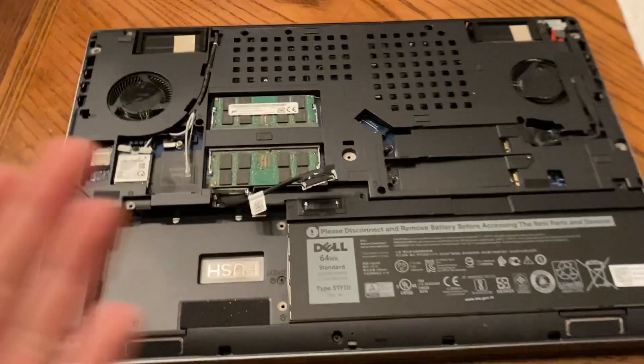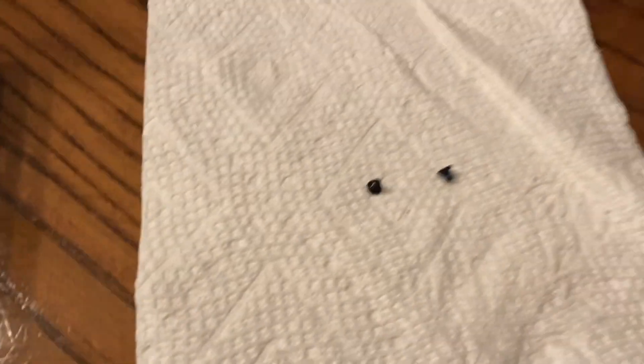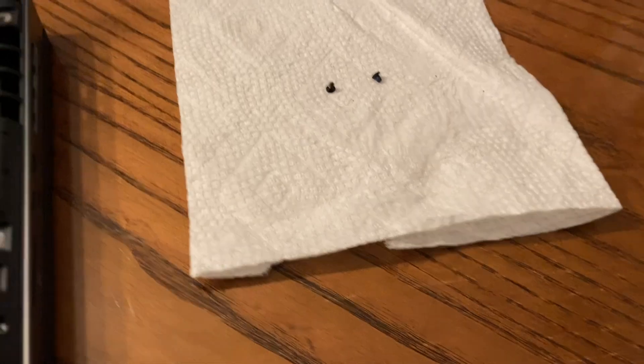It's important whenever you're working with a computer to have an area to put screws, because these tiny screws will get lost. I like to have a contrasting material, so black screws on a white napkin. Now we're going to remove the battery.